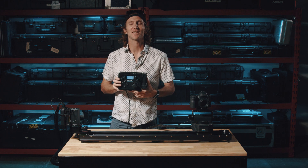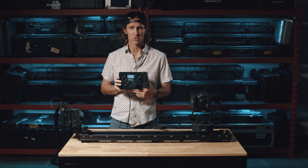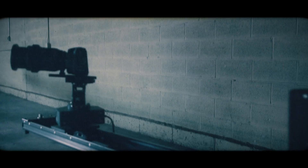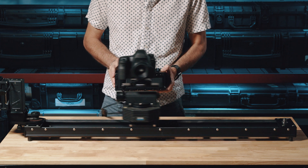Hey, what's going on guys, this is Jason at Kessler Crane. Today I'd like to show you guys a new feature of our Digital Control Center. For those of you who don't know, the Digital Control Center is a control box with a joystick to operate our motion control systems such as Second Shooter, Center Drive, and eventually our Center Shooter platforms.